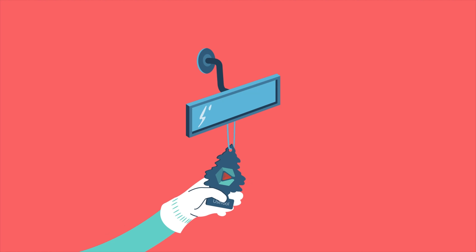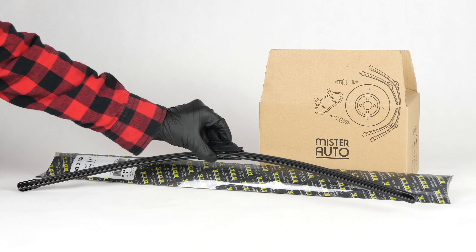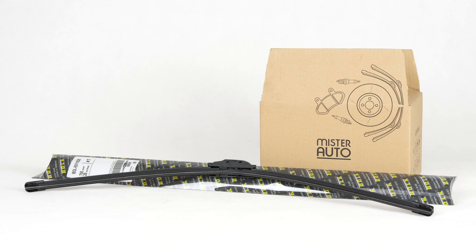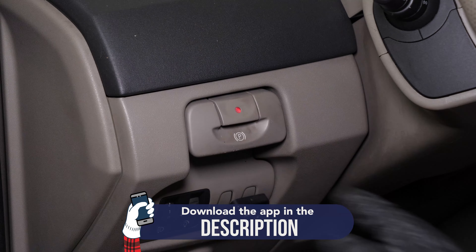Easy, fast, and with better prices than on the website. You will find the bulk windscreen wipers used in the video exclusively on the Mr. Auto website and through the link in the description.